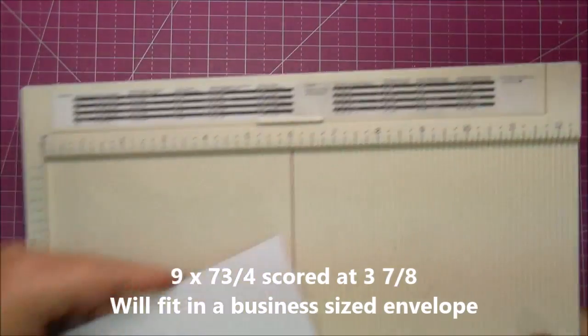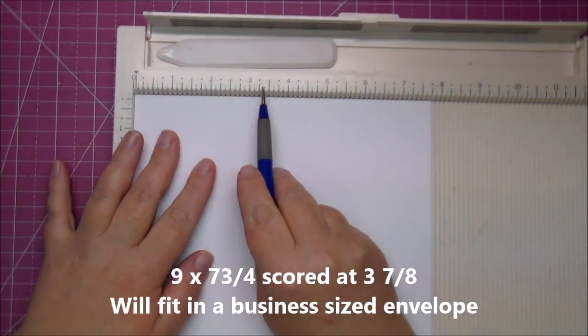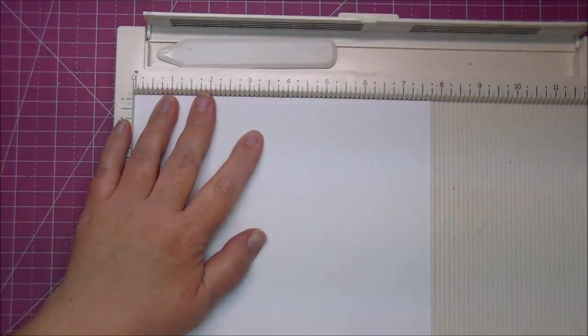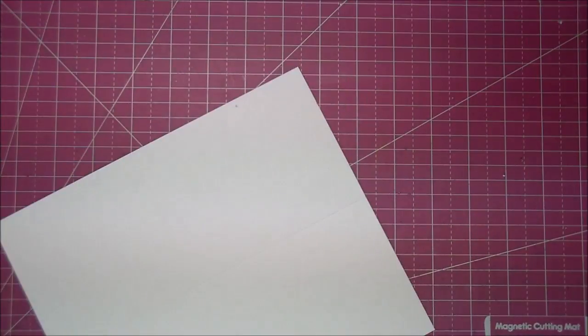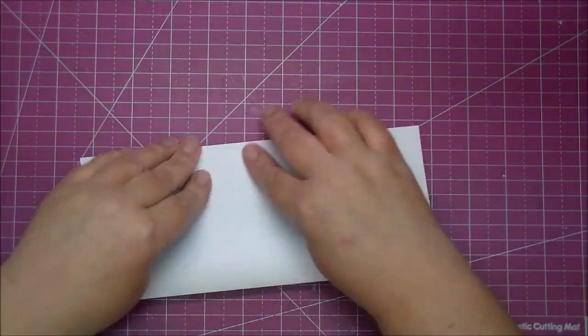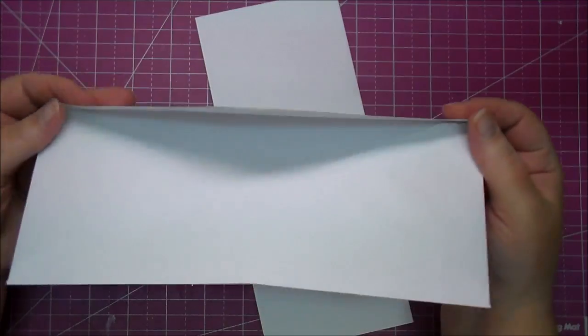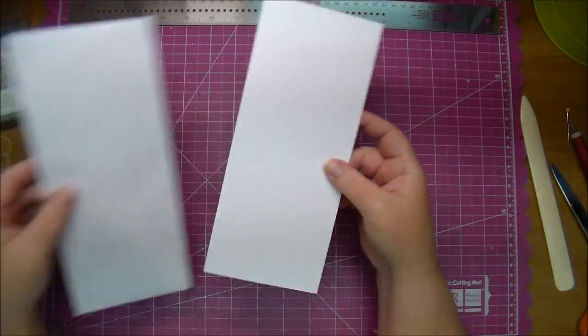Now I'm making my card, which is nine by seven and three fourths, and I'm scoring it at three and seven eighths — the center — making this a long card that will fit in a business size envelope unless you make it very dimensional like I'm going to be doing. Then you'll need to hand deliver it or place it in a box. Here I'm just showing you it's a perfect fit for a business size envelope.